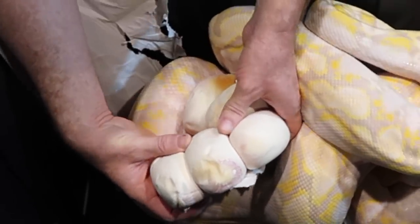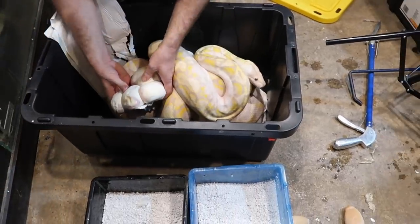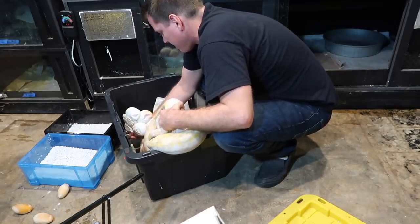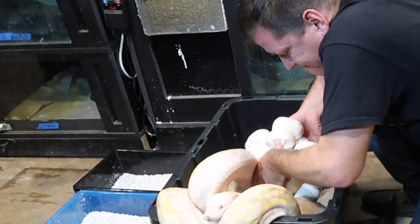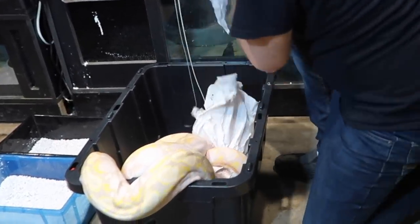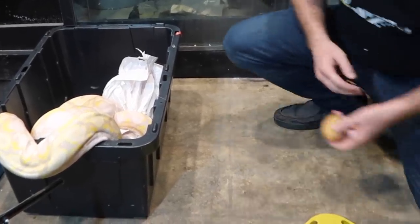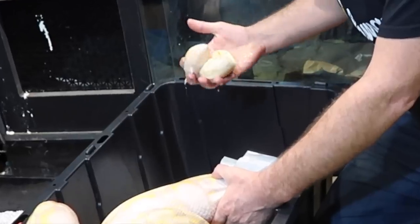There's obviously a little bit of odd development with this clutch. We've got a broken egg — yeah, we're all torn up down here. We have to wash these. There it is — busted one right there. Another dud.